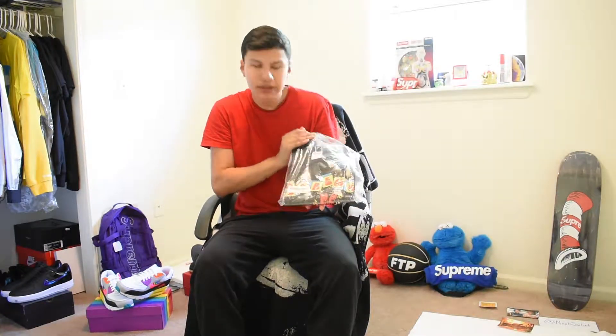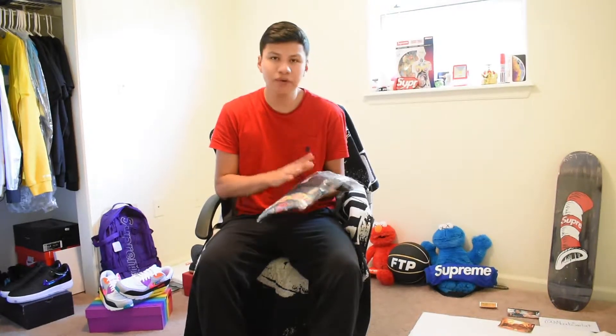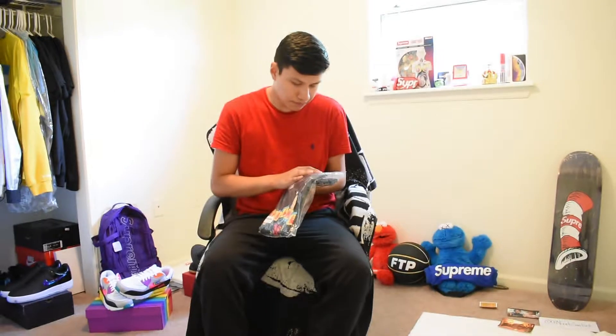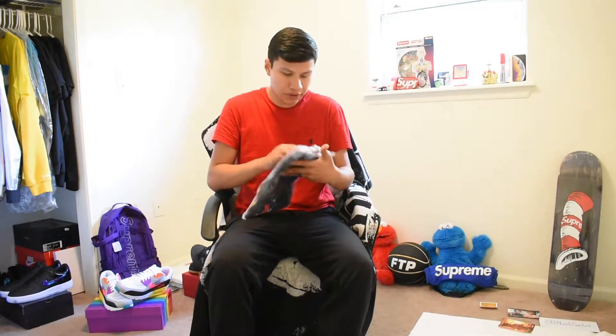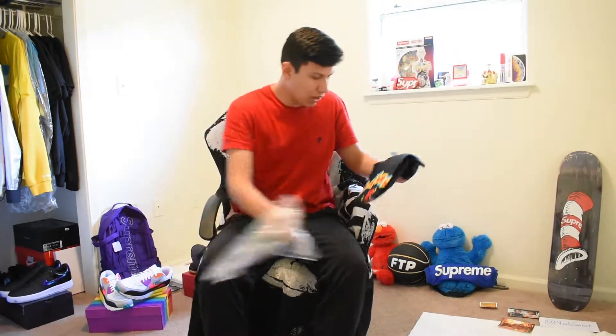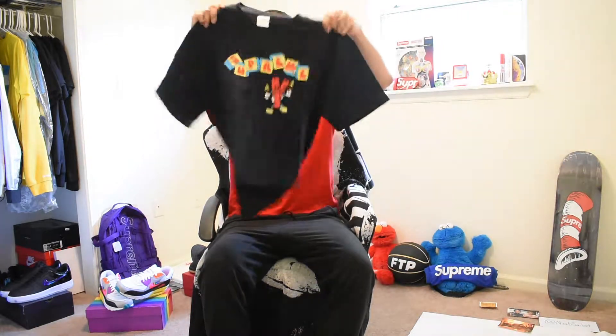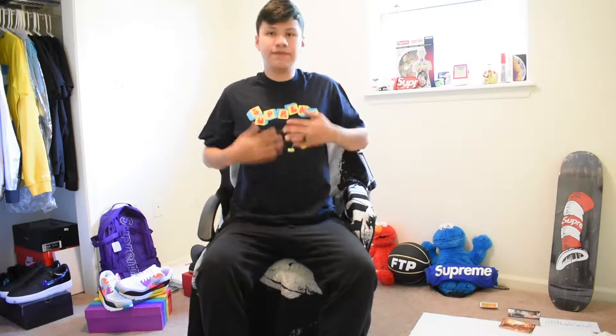Here goes my item — it is the Dynamite tee, size medium, navy colorway. I copped this one for the personal. As you know from my other videos, I copped the white one too, but for some reason the navy was hitting home for me. Let me open it real quick since it's a personal item — I'll probably wear it for the video.